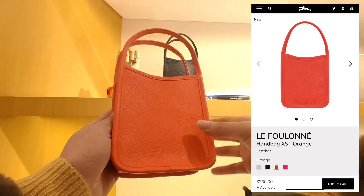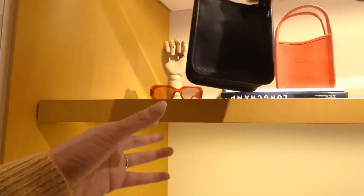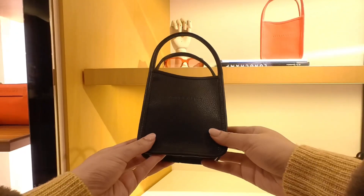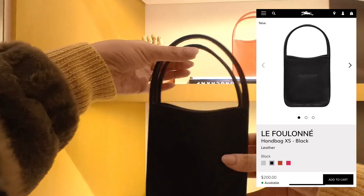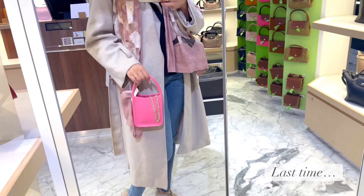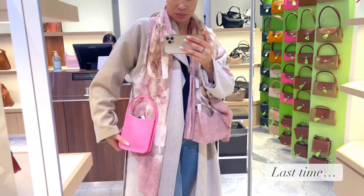Back to the bags — this is the Le Fulanet in extra small. They now also have it in orange and black. Last time we saw it in pink. I really like it in black though; I think it's very versatile.